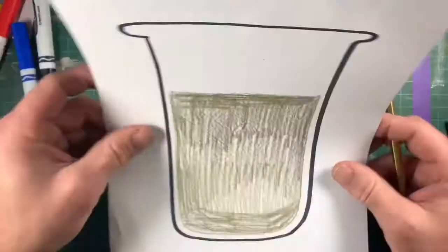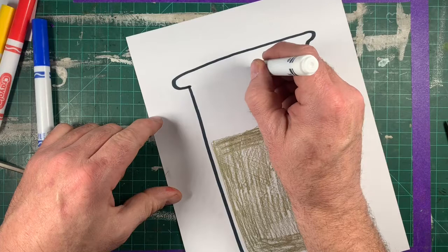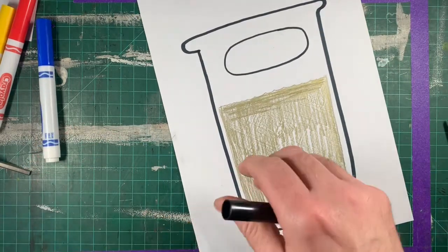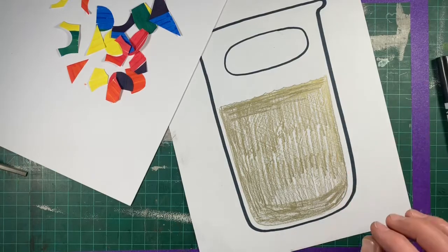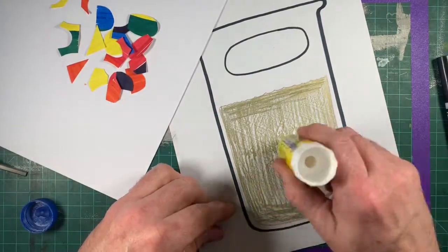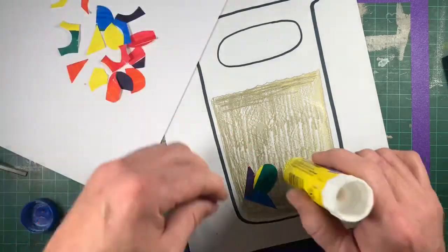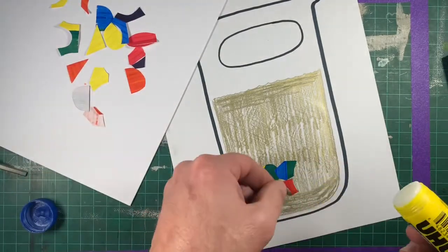Now I'm ready to put my mix into the mix. First I'm going to put my little label up here and I'm just going to leave that blank until I get done. I'm going to give myself the rest of this project time to think about what this potion is going to do. So I have my pieces, I have my glue stick, and I'm just going to start by putting some glue on this area. Now I can just kind of stick them down as I go. You want to put all your pieces in there, so you're going to end up overlapping some of these shapes.